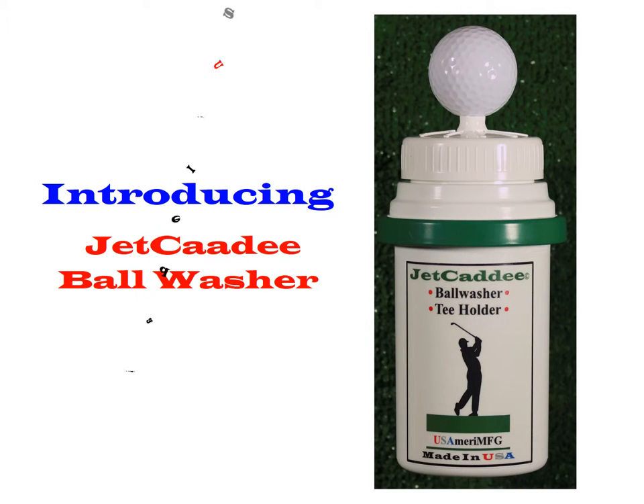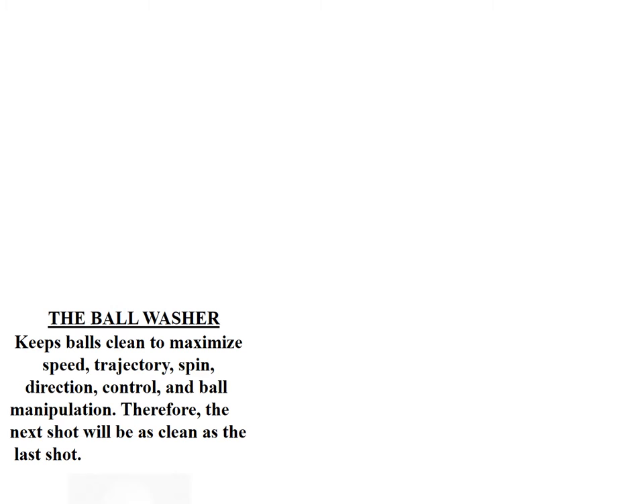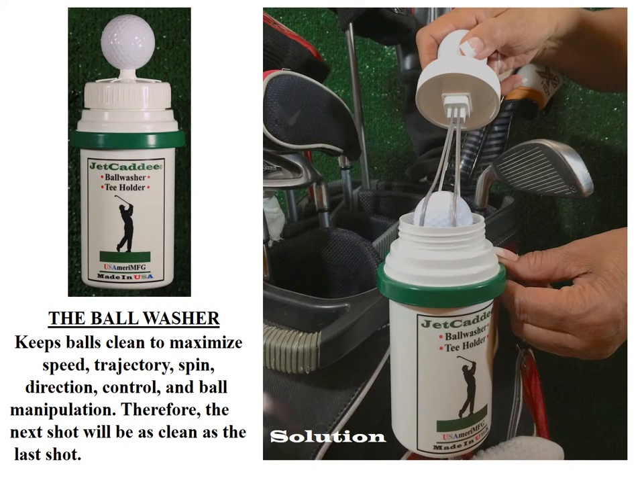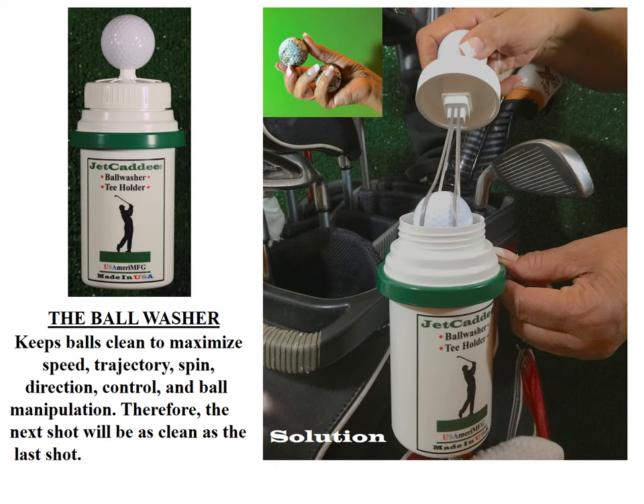Introducing the Jet Caddy Ball Washer. The Ball Washer keeps balls clean to maximize speed, trajectory, spin, direction, control, and ball manipulation. Therefore, the next shot will be as clean as the last shot.